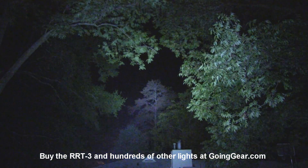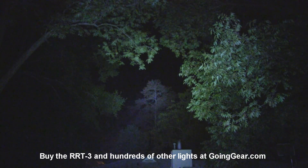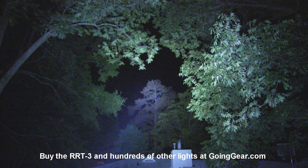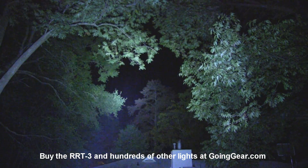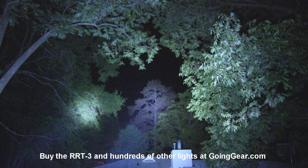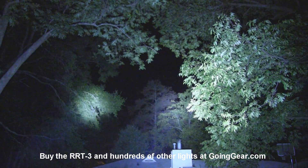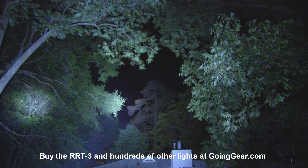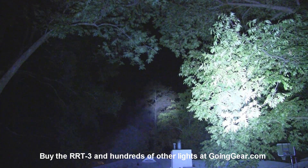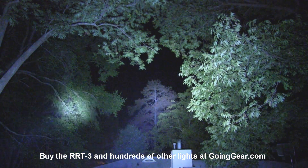So that is the JetBeam RRT3 with the three XML LEDs. If you like it, you can get it from us at goinggear.com. If you have any questions or comments, you can reach us in the comments or at goinggear.com. And I forgot to do them side by side — so before I go, let's do them side by side. There you go — the SST-50 on the left and the triple XML on the right, giving you a better idea of the difference in beams, concentration, and output. Definitely a lot more output on the triple XML.